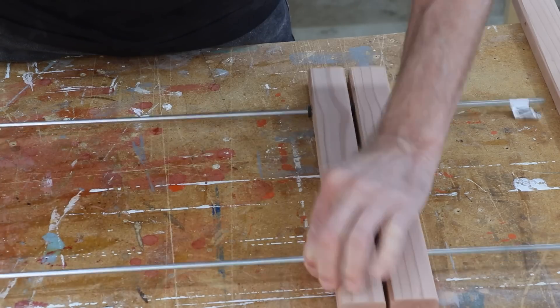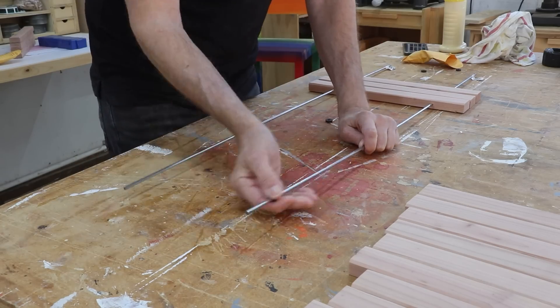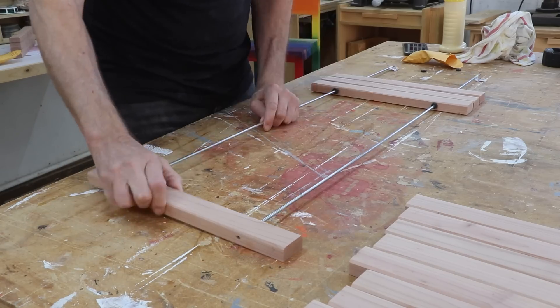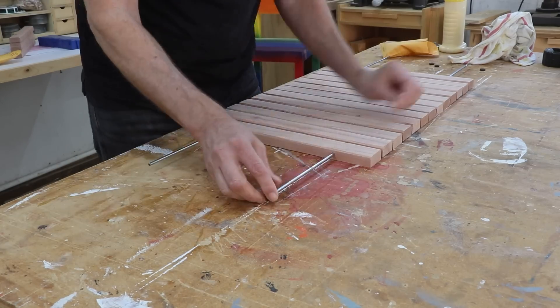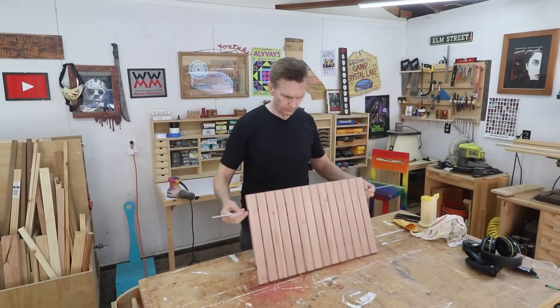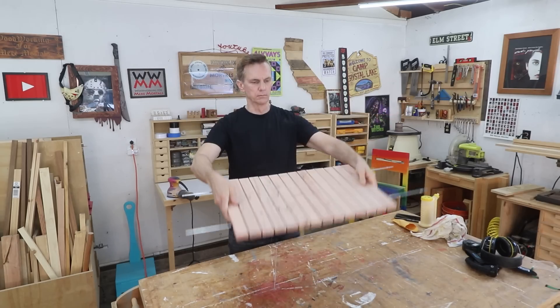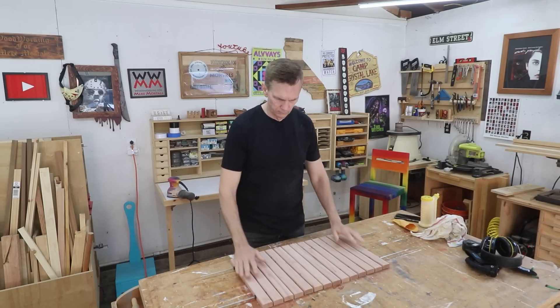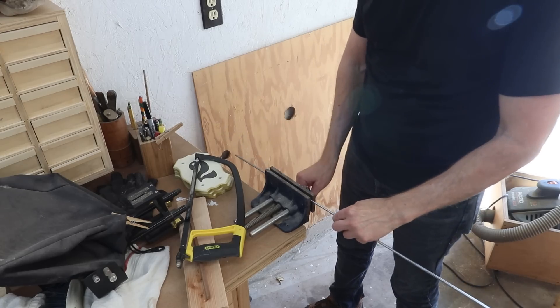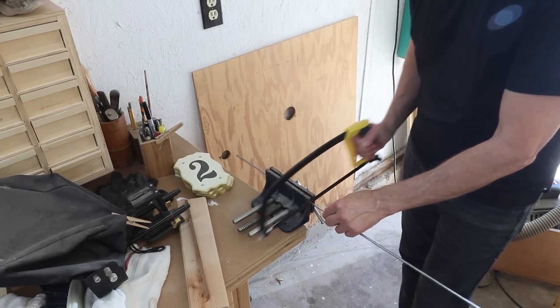I wanted to temporarily assemble everything here just to make sure nothing weird was happening and everything fit together right. You could end the project right here and I think that would be a pretty nice little doormat — all you would need to do is instead of these steel rods, just get some all-thread and then cap off the two ends with some nuts.